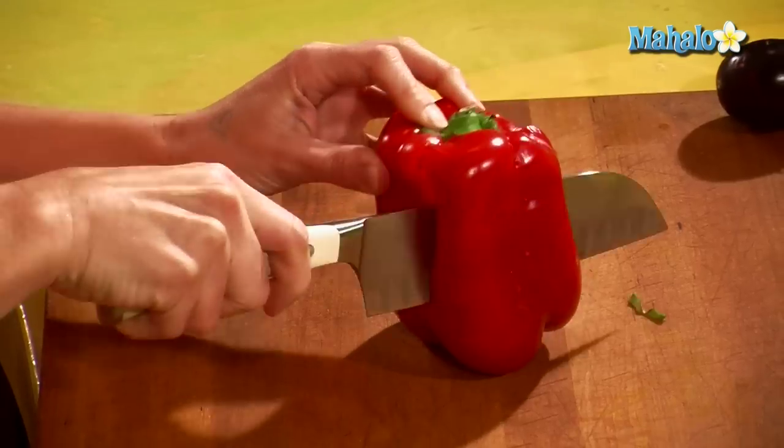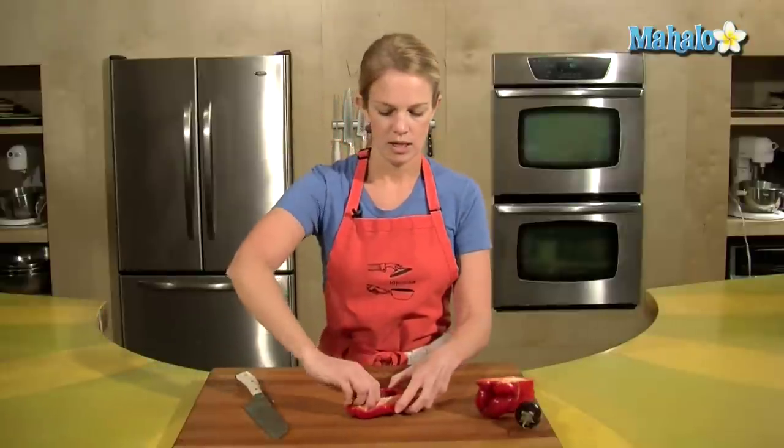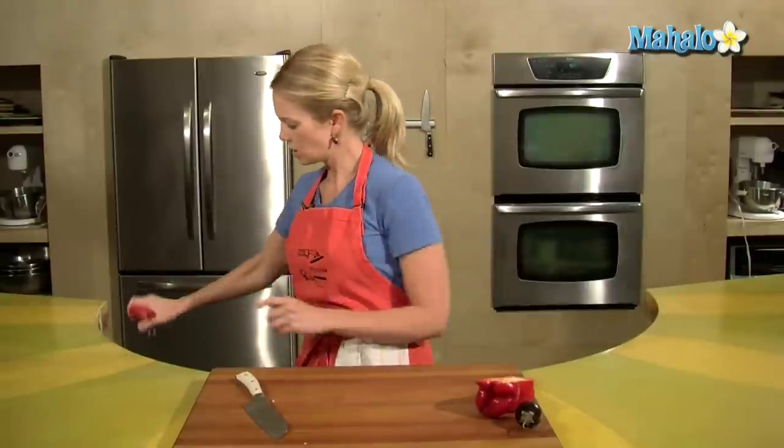Take your red pepper, get a nice cut down the side, and shake out those seeds.